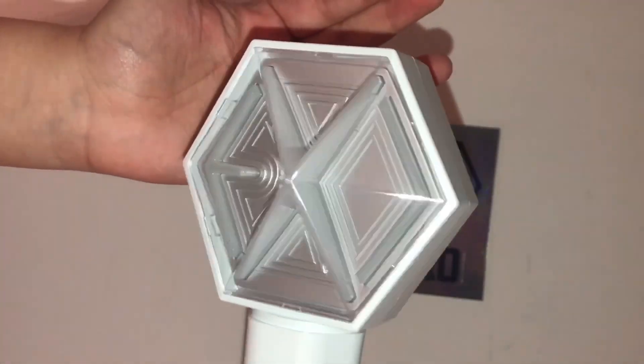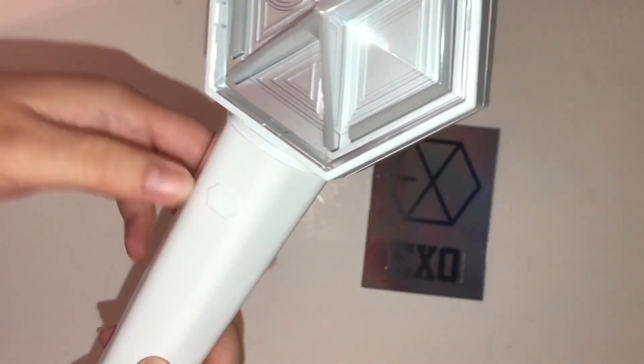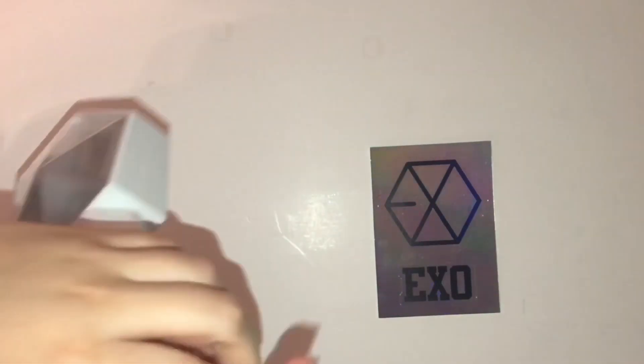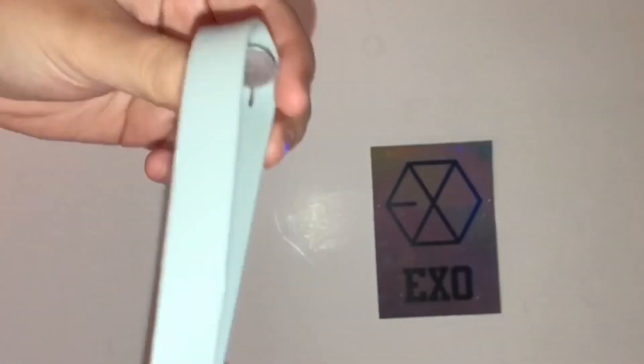So here's the light stick itself — it says EXO, there's the button here, and this rubber piece. I'm not sure what it's for but it comes with an extra one in the packet. I also forgot to show you guys the handle — it's a grayish color.